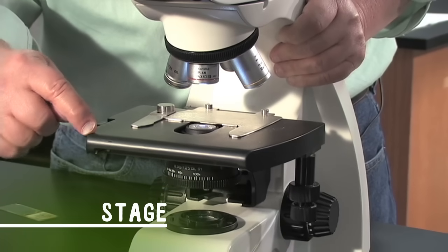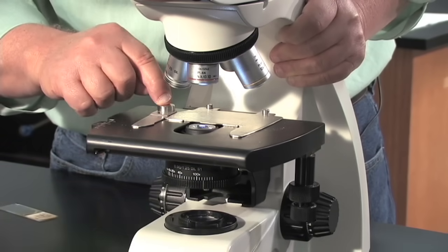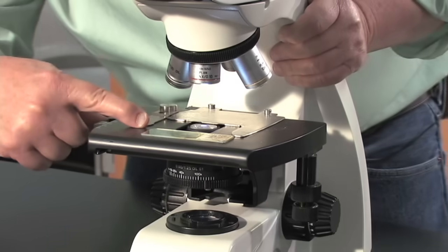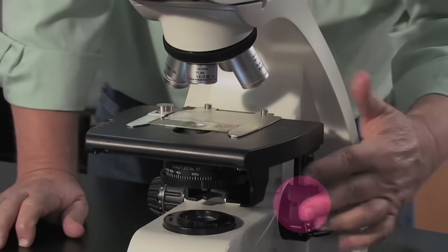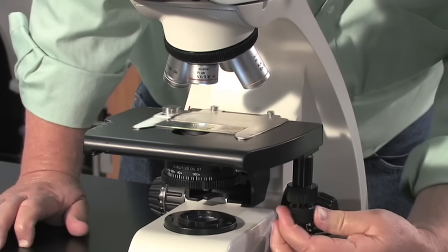This part of the microscope is called the stage, and on it is a mechanical stage. This is what's going to hold the slide and let us move it around. To put a slide on the microscope, we simply pull the arm back, slide the slide into the angle, and let go of the arm. We move the slide around by using these two knobs — this knob moves the slide up and down, and this knob moves the slide left and right.